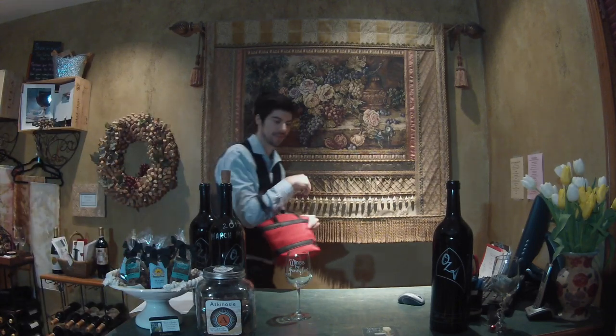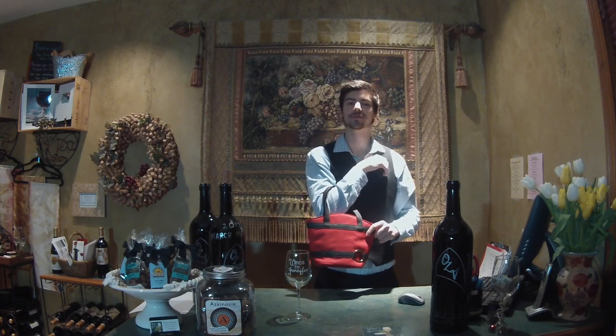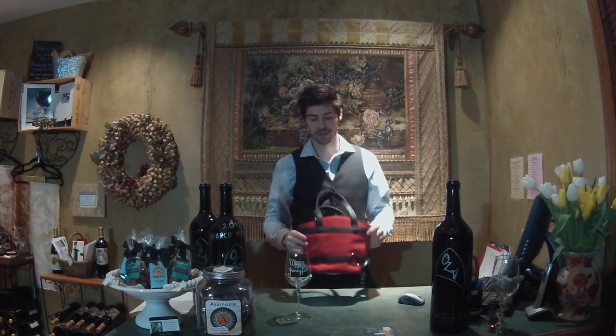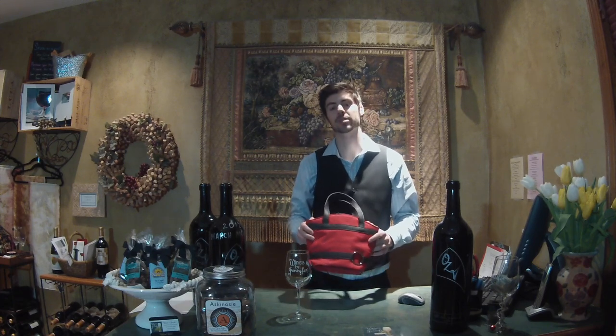New product alert! Check this stylish bag out. Hello everyone, it's Daniel from Wines by Jennifer, and today I'd like to introduce everybody to our new wine purses.